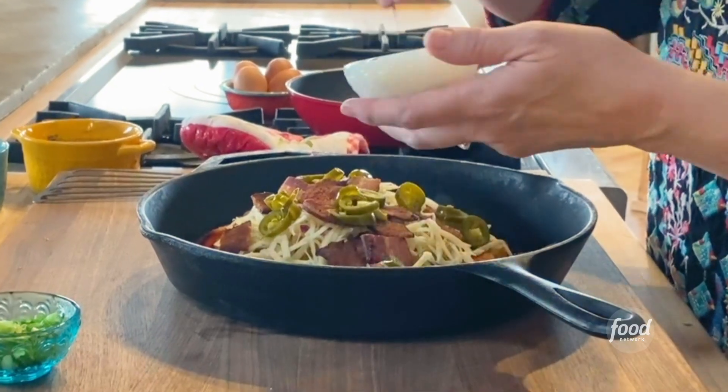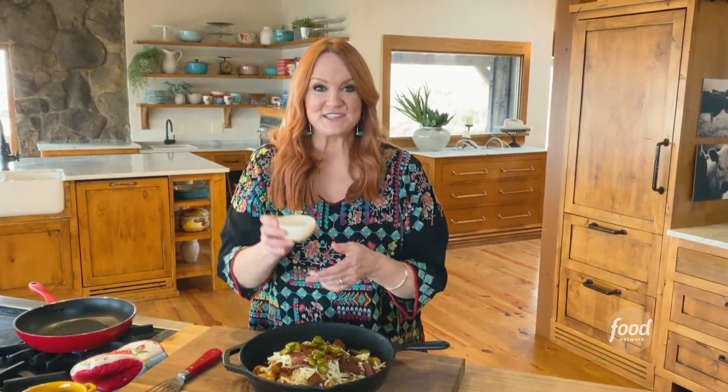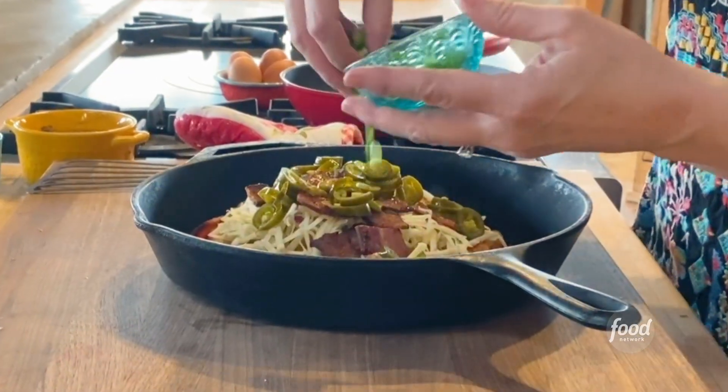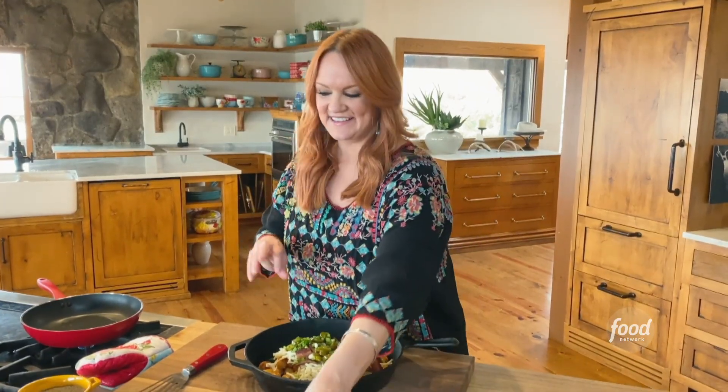Oh I love pickled jalapeños. And watch this, there's a little juice. Green onions sliced — might as well get these going too. And then I'm gonna put these back in the oven, so come on Alex.